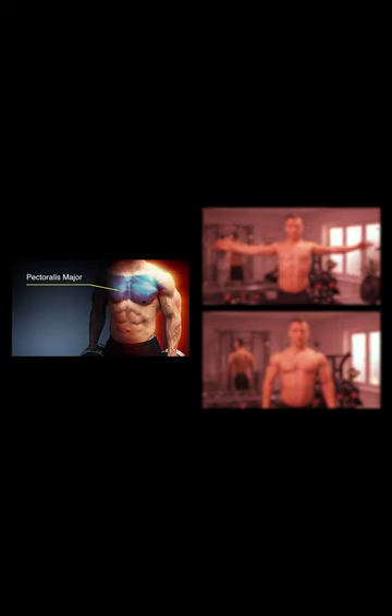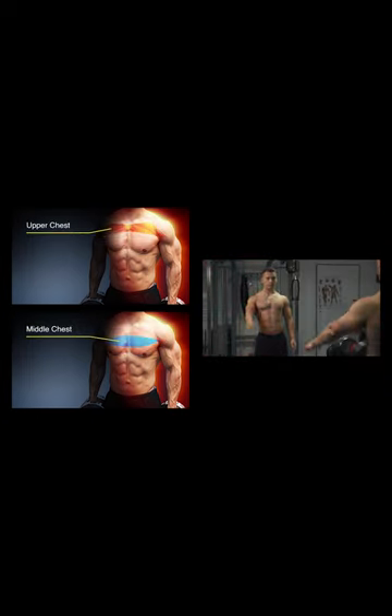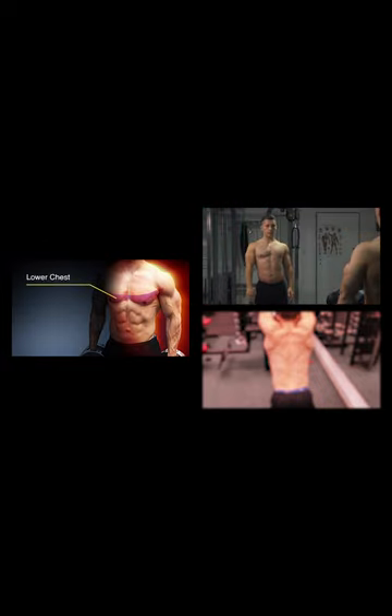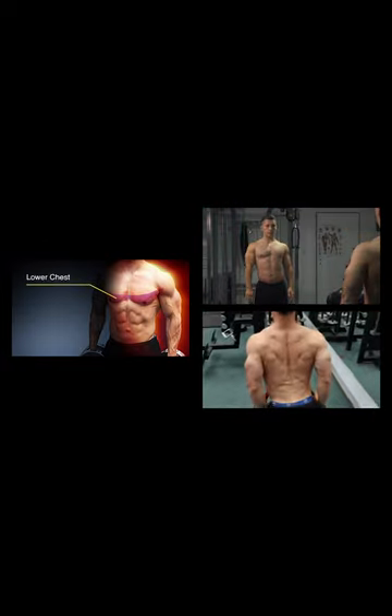The entire pectoralis major muscle performs horizontal adduction and internal shoulder rotation. Its upper and middle part also flexes the shoulder. In contrast, the lower part extends the shoulder, which is a movement you perform, for example, in pullover training.